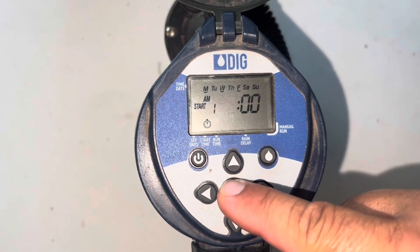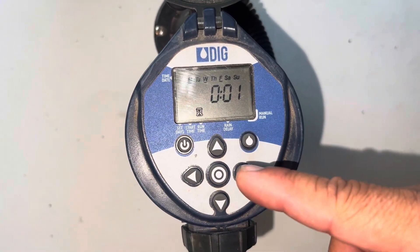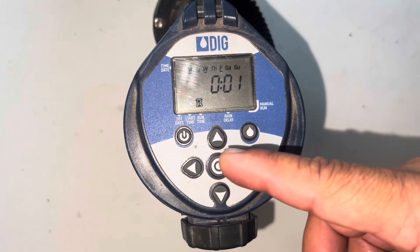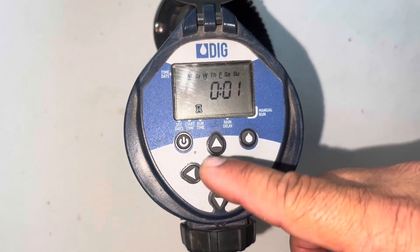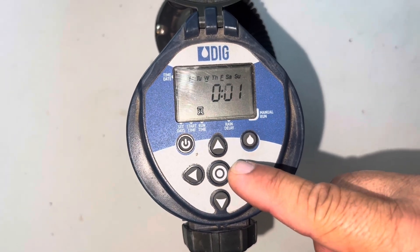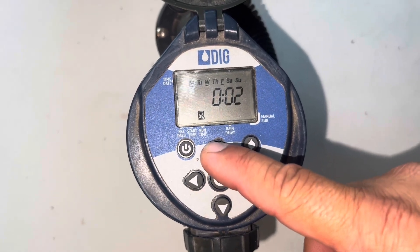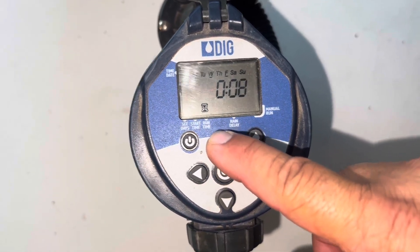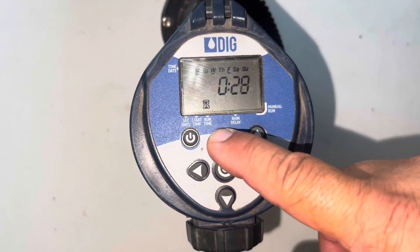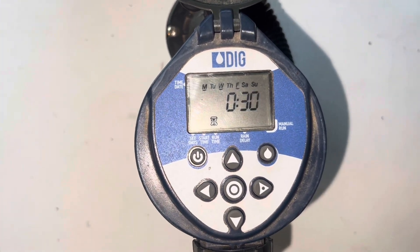I'm gonna press the circle one more time and that's for how long — the runtime. I'm gonna add 30 minutes to this station valve. With the right arrow I'll skip hours — don't put any time on the hours because that's for hours — and then with the upper arrow I'll set 30 minutes. I've got 30 minutes set.